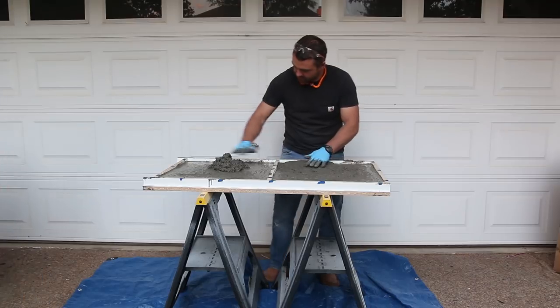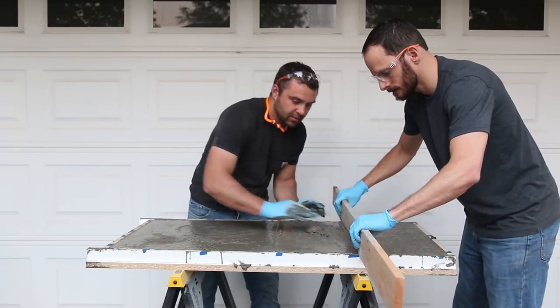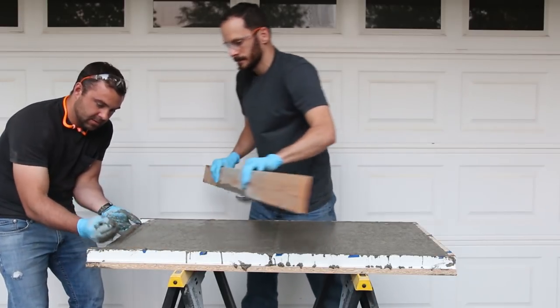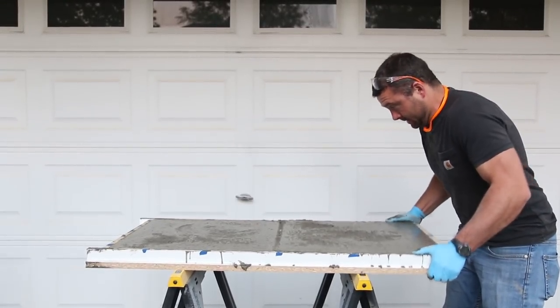I used a scrap of wood to screed the surface after it was full, sawing it back and forth as Pete filled any voids exposed by the screeding. This 80-pound bag of concrete was just slightly less than we needed, so we did have to dip into a second bag. After doing a little more vibrating to get all the air bubbles out, we set the form back inside to dry overnight.